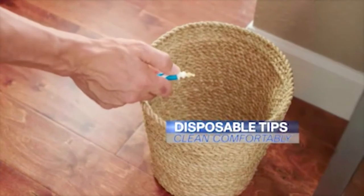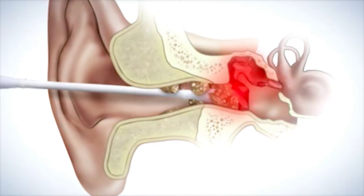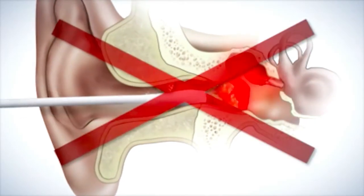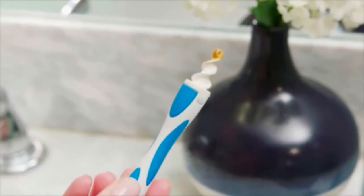And with our disposable touch-free replacement tips, discarding is simple. Ironically, the most common cause of earwax blockage is when people use cotton swabs or other objects that can just push the wax deeper into the ear, potentially injuring your eardrum. Smart Swab's extraction system eliminates the worry and cleans very effectively.